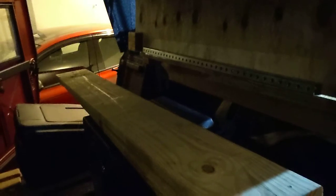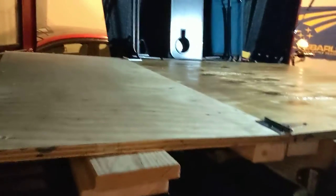On the subwoofer — which is a pretty strong, durable poly case — I've got two boards, like 1x6s I think. Those let it rest level. It's a little bit higher, but yeah, it's pretty good.